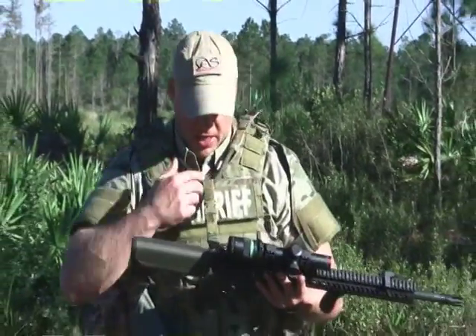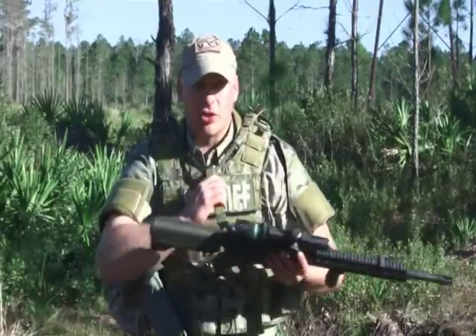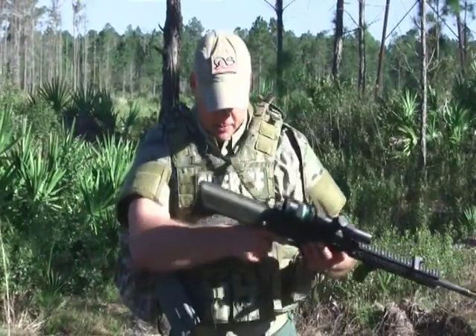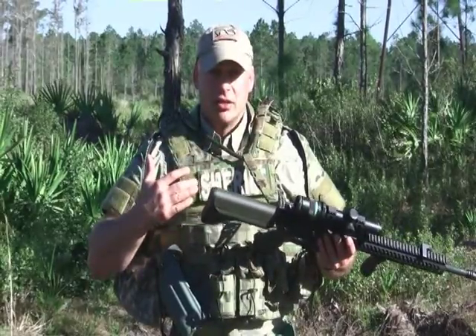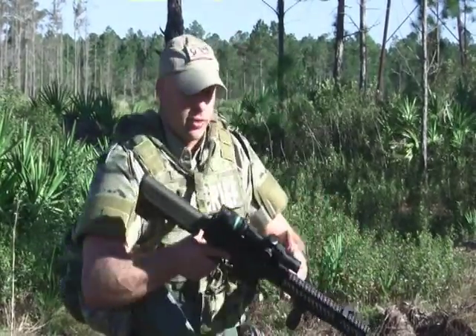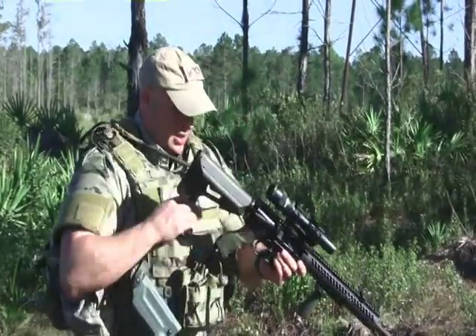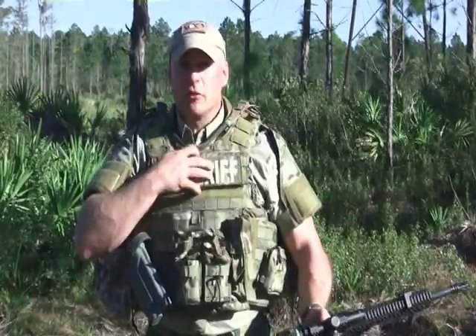The nice thing about the sling is the straps are sewn in here so this runs back and forth. Whether I'm running the rifle right or left, it transitions nicely. When I want to transition right to left hand, it's simply coming here, coming here, and quick disconnect — rifle's gone, sling's always on your vest.